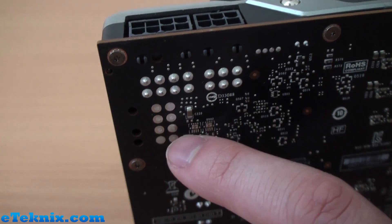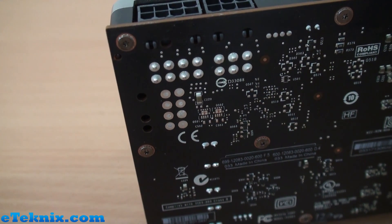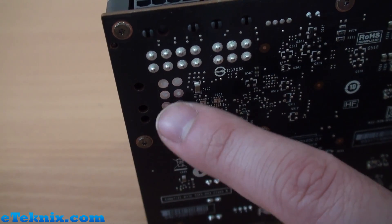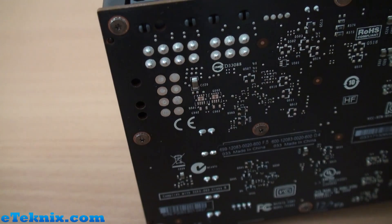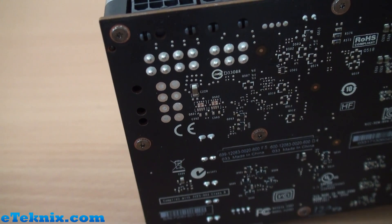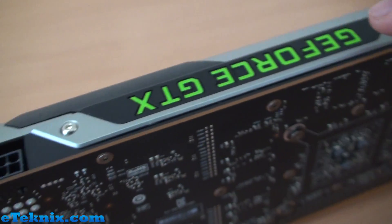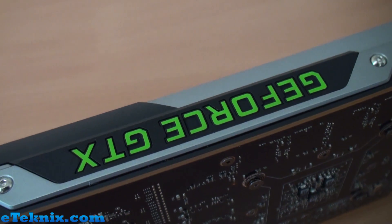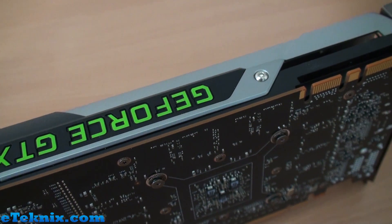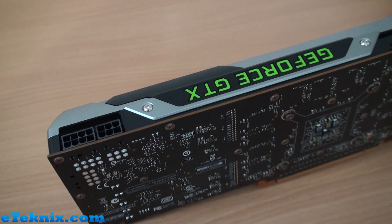There's also space for another 8-pin, which tells us that if some of Nvidia's partners want to design their own card using this PCB, they can, and if they need extra power for a larger cooler, the flexibility is there. On the top we've got the GeForce GTX logo in green, which will obviously light up just like the Titan and the 690 did.